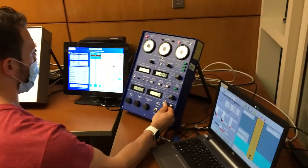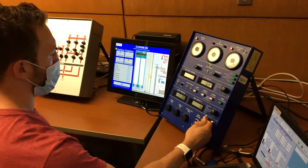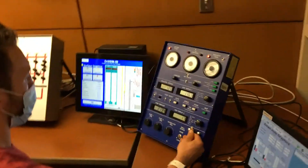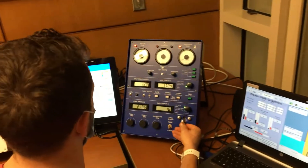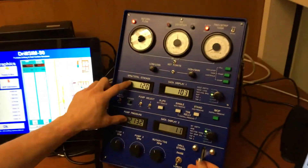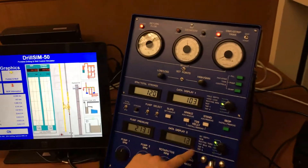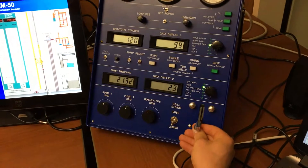As already seen in our PowerPoint presentation, drilling means rotate, circulate, and weight on bit — and this is exactly what we are doing right now. We rotate the drill string at about 100 RPMs, we are pumping mud. You can see here the RPMs, the mud, and the pumps running. We are applying weight on bit of about 20,000 to 26,000 pounds.